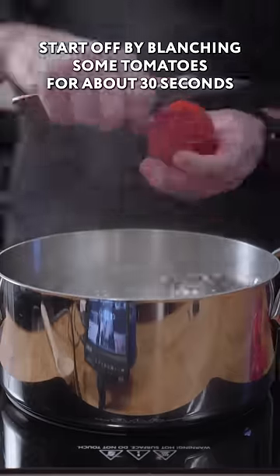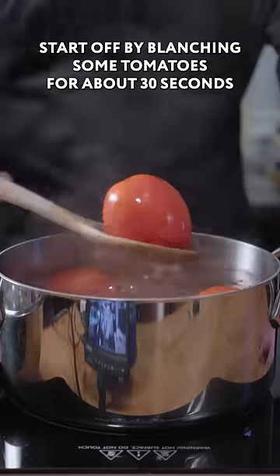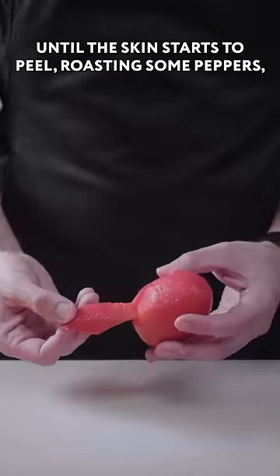I'm going to be recreating ratatouille. I'm going to start off by blanching some tomatoes for about 30 seconds until the skins start to peel.